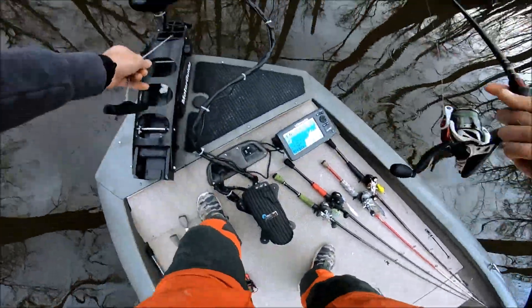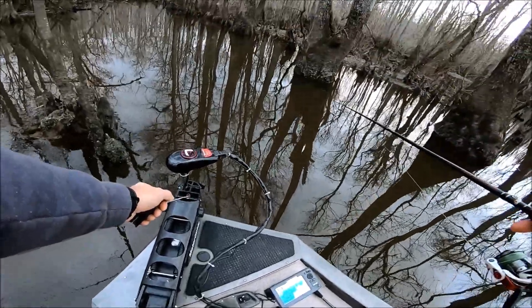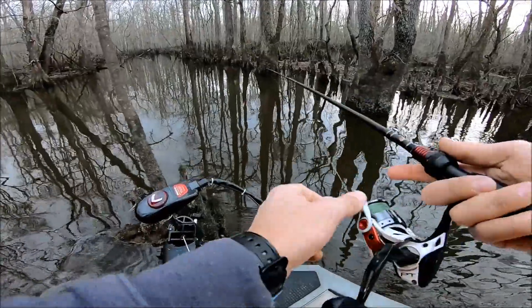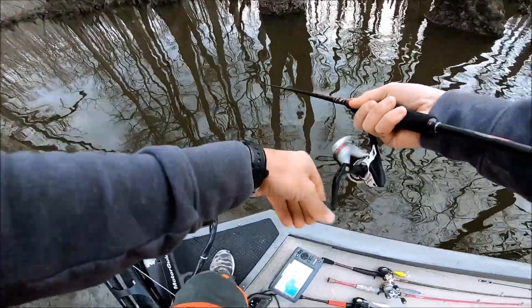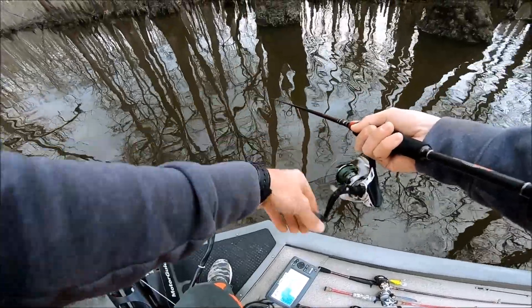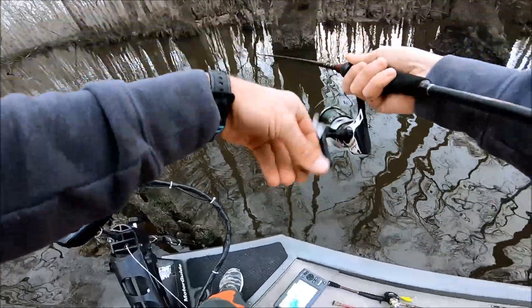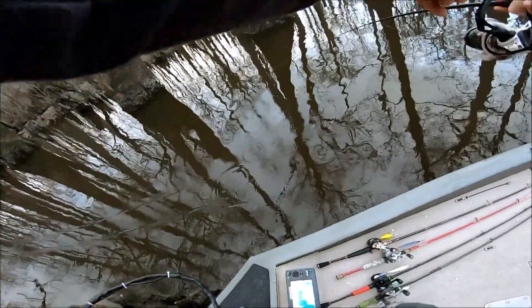I know they're in here because I just saw one move up there — came up to the top and boiled. Got to get the poor man's power pole locked in so we're not going to move anymore. Got her locked in right there, so now we can just stand here and cast. I'm not sure if they like this pink or not — I've actually never thrown pink for them, so I don't know why I thought it was a good idea, but I'm gonna try it.